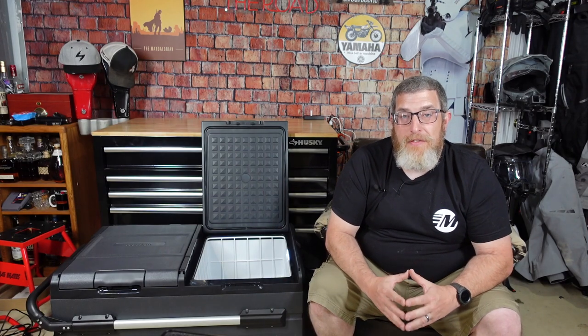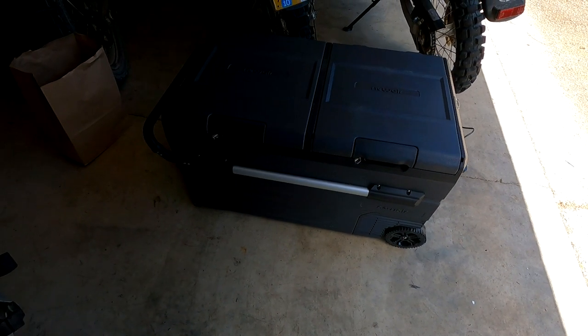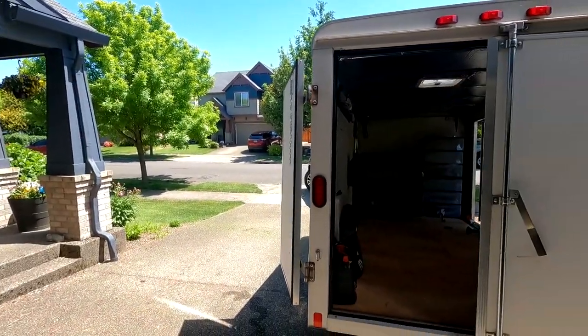So let's check out the field test first. This is the Newair 115 quart electric cooler — they sent it to me to review. I'm currently packing up my trailer and my truck to head out to the Giant Loop ride, which is a weekend rally about six hours from here in the desert. I'm going to take the electric cooler, put all my beverages in it, and run it off my truck to see how it does.